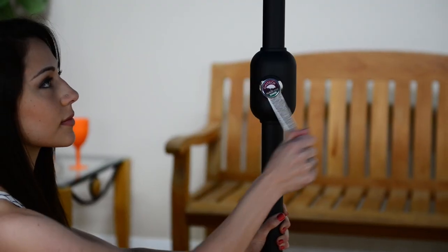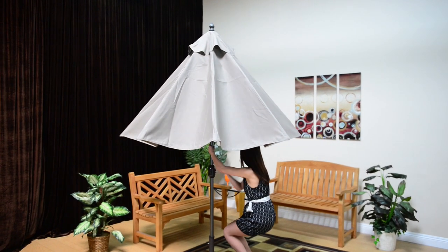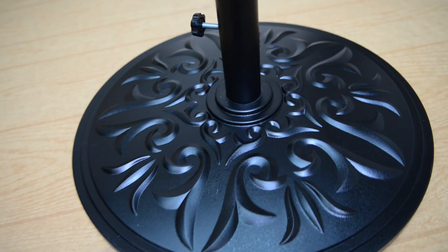The dynamic pulley system Galtech uses makes it so that anyone can open and enjoy the umbrella regardless of your height, age, or strength. Don't forget to choose a stylish base for your new umbrella.